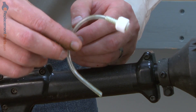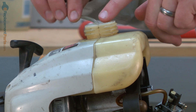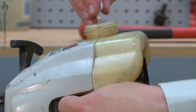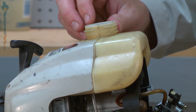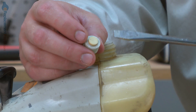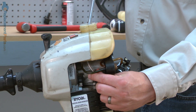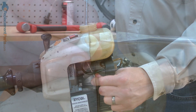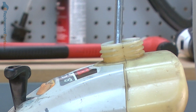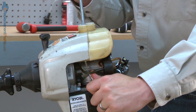Now we can install the assembly into the fuel tank. I'll insert the fuel line into the tank and try to snag that tapered end we cut on the line on the hole that the fuel line passes through. Then I can pull it through and work the nipple on the fuel filter into the opening. Now using a fairly large flat tip screwdriver, I'll insert the screwdriver into the fuel tank and place the tip of the screwdriver on the plastic button that's on top of the fuel filter.